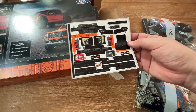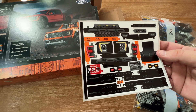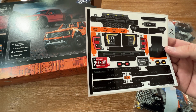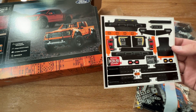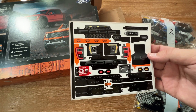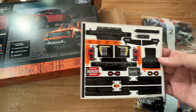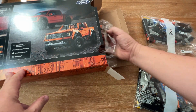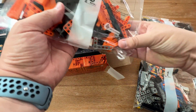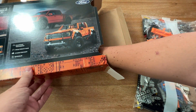Stickers — look at all the stickers. For what some of these sets cost, I really wish LEGO would print these onto the pieces. I hate stickers. It's hard to line them up and after a while they kind of start to peel off. But so is life, I suppose. Speaking of the price, the price for this set was actually not that bad.